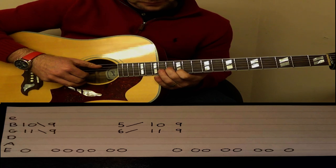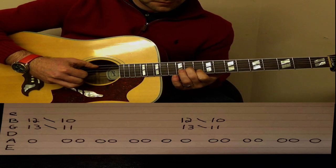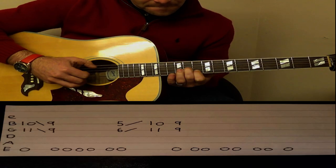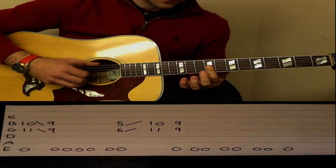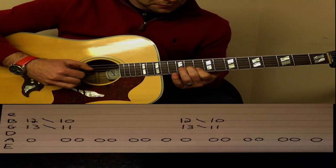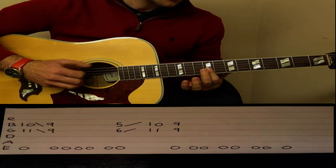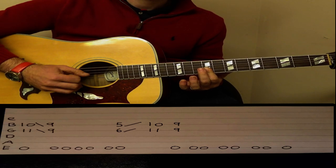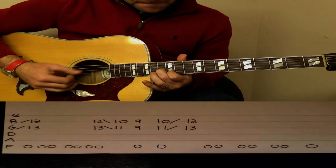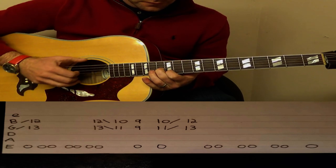So all together slowly. We run through that whole section again.